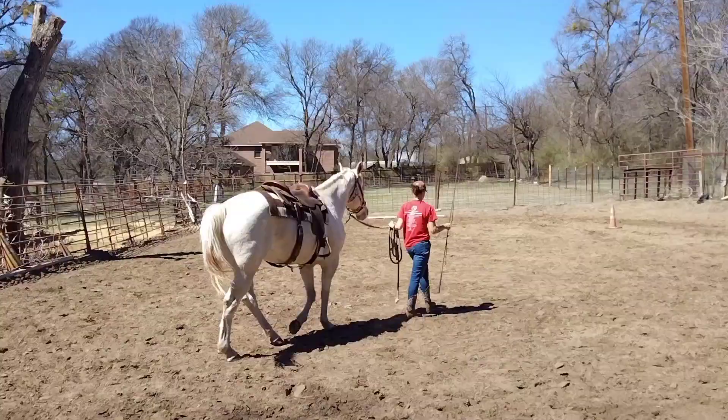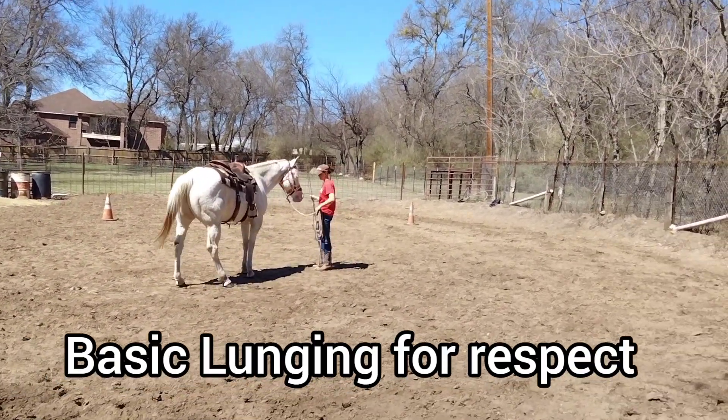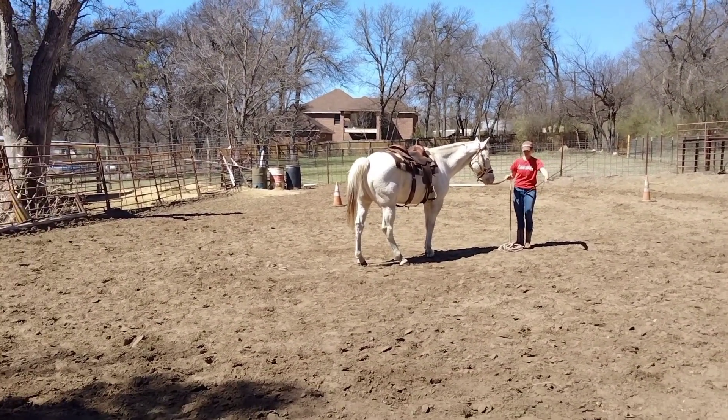Hello everybody, welcome to today's video. Today we are going to be doing lunging for respect. Unfortunately some horses are easier to lunge than others, and Banjo here is not so easy — he really demands that somebody make him do what he needs to do. Some horses really do test you a lot, and lunging for respect is your way to show them your resume.